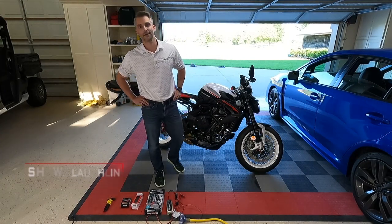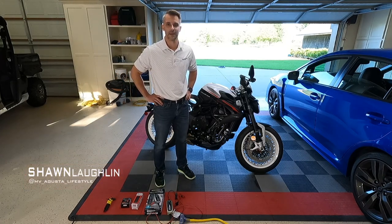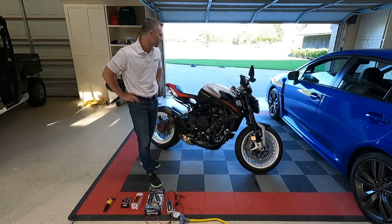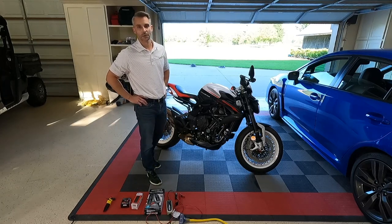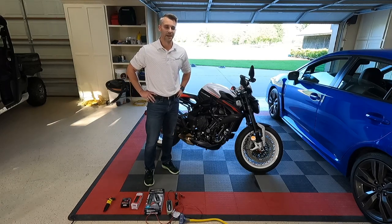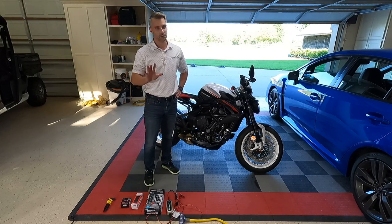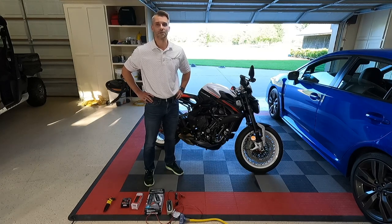What's going on guys, Sean here — actually one of the newest members probably to the MV Agusta family. You can see I'm next to my bright shiny new Dragster 800RR, which I picked up unfortunately about two months ago and we're just now getting to the point where we can get on it and ride it around. There's a whole saga behind that which maybe we'll get into in another video.